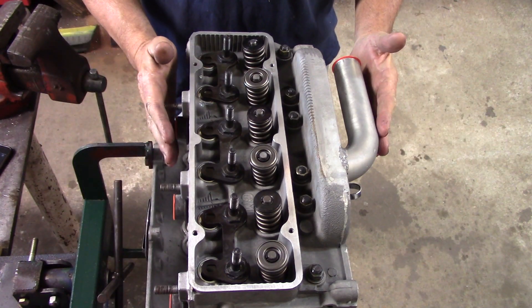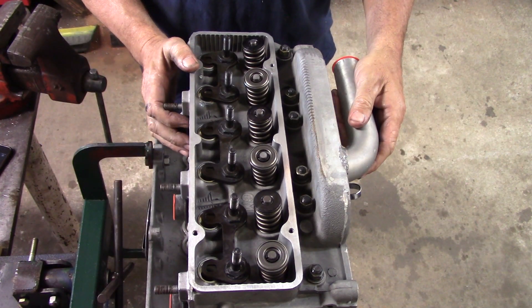Today: Torquing Cylinder Heads. WWFlyCorvair.